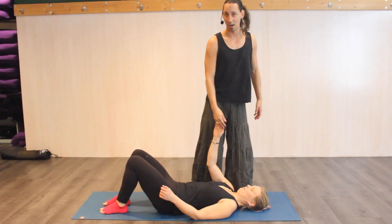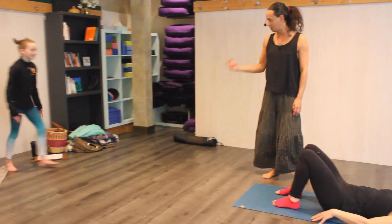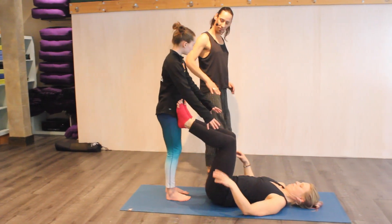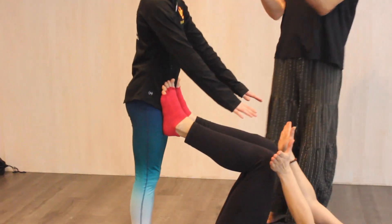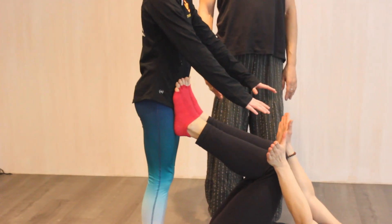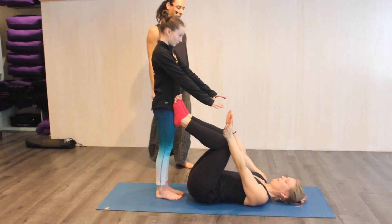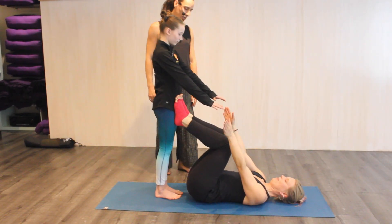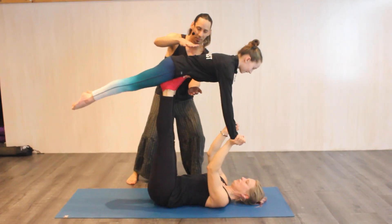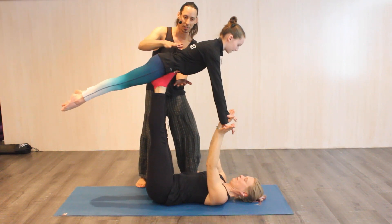I'm going to be the spotter. Grace is going to be our flyer. First step: we want to have flat feet on our base — not splayed, they're parallel. The flyer's nice and close, staying straight. What the base is doing: they're going to lower the flyer over their hips and then push up. As the spotter, I have my hands where I can sandwich her if I need to.